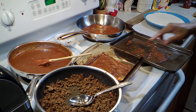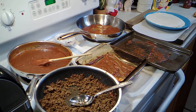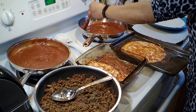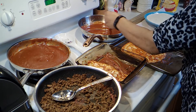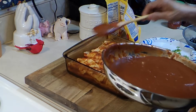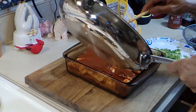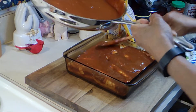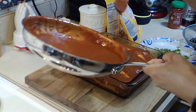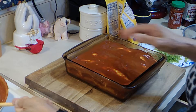I'm going to go ahead and roll the rest of these up. There we are. I'm going to add some more sauce — it's up to you how much. Fix it how you would like. Spread that out a little bit.